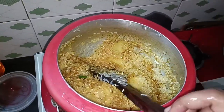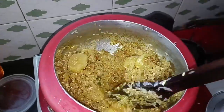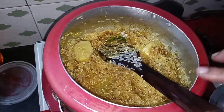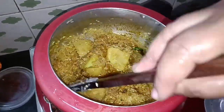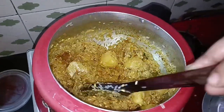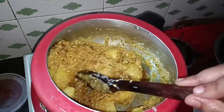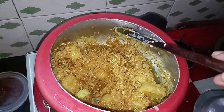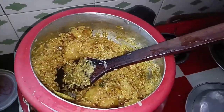Now let's pour it a little bit. After cooking in the pan, make it a little bit. After eating in four hours, the last ingredient is the olive oil. Then we add some water.